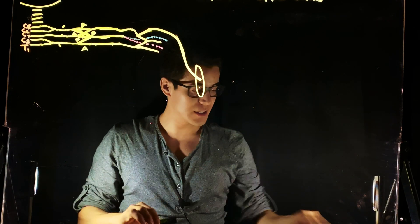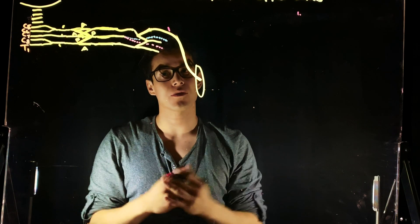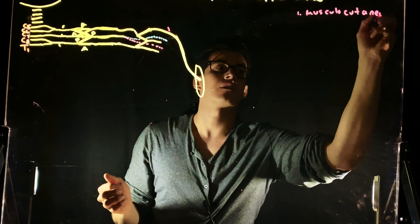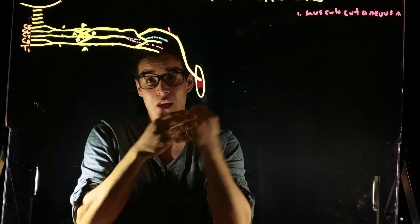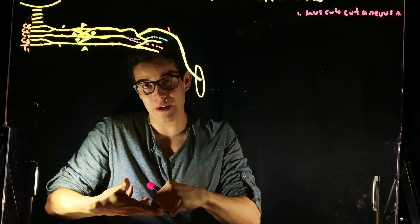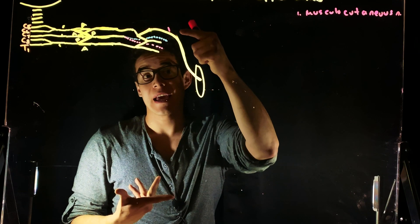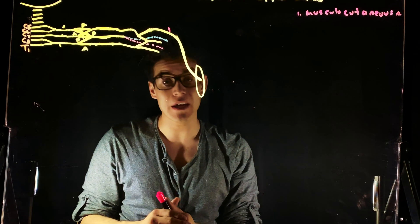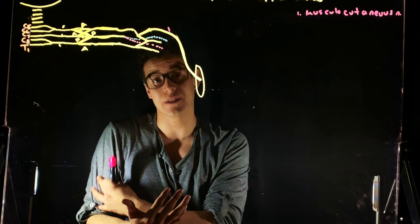Now we're going to move on to the branches. Over here on the most lateral side, what do you guys think? This is going to be the musculocutaneous nerve. How do we know it's the musculocutaneous nerve when we're looking at it in lab? The outermost lateral to the axillary artery is going to be our musculocutaneous. You can check that it pierces through our coracobrachialis. If it's not there, it's going to go into the anterior compartment of the arm, because we know the musculocutaneous supplies innervation to the entire anterior compartment of the arm.